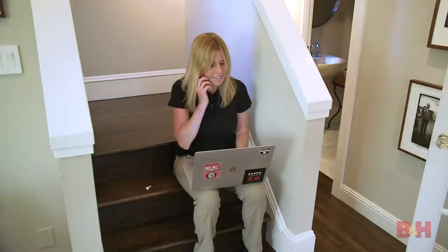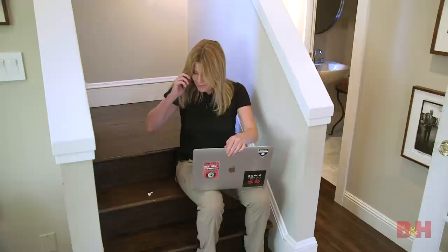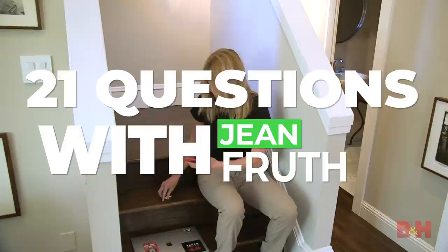Hello? Hi Jean, it's Maria from B&H. Oh hey Maria, how are you? Good, I'm good. I heard you were getting ready for a road trip and some shoots, so I figured I'd call you up and ask you 21 questions. Is that okay? Oh, how fun. Yeah, actually your timing is great. Hold on one moment and I'll get my earpiece in.